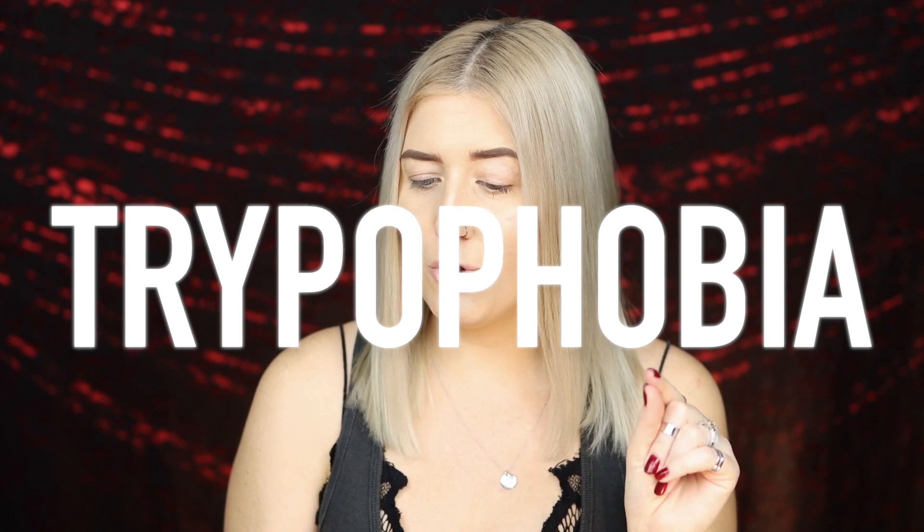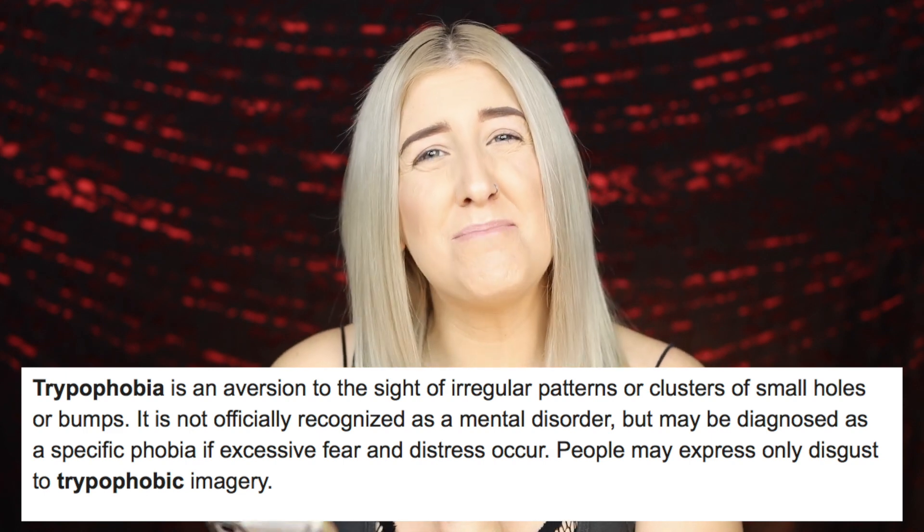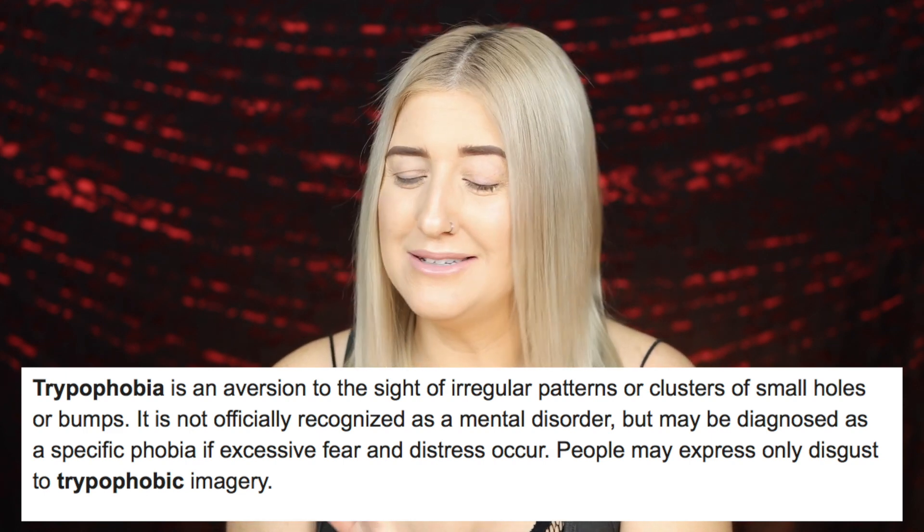There is a little warning I want to put out for anybody that suffers from trypophobia — basically anyone with an aversion to the sight of irregular patterns or clusters of small holes and bumps. If you didn't see the launch of this palette, there's a shade in here that looks gross and bumpy and weird, so you might want to look away for a minute.